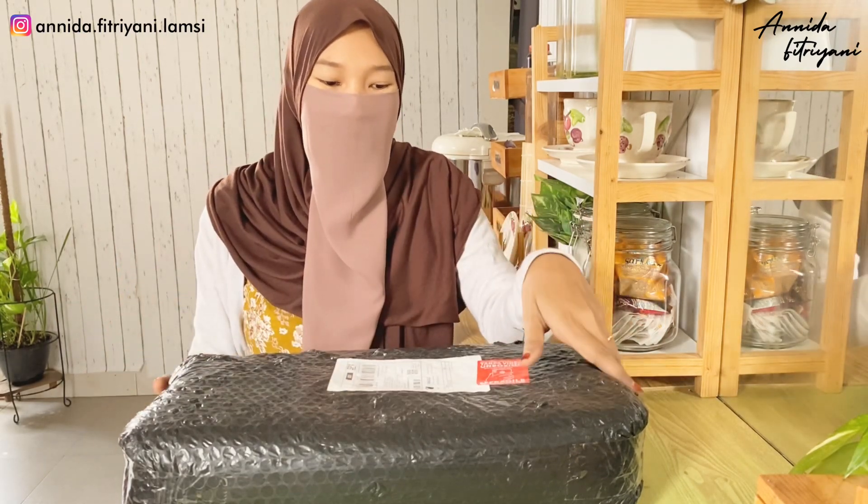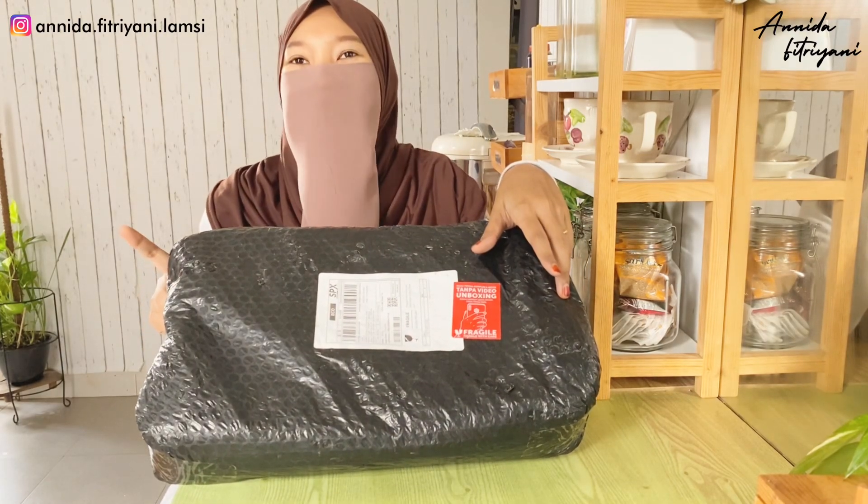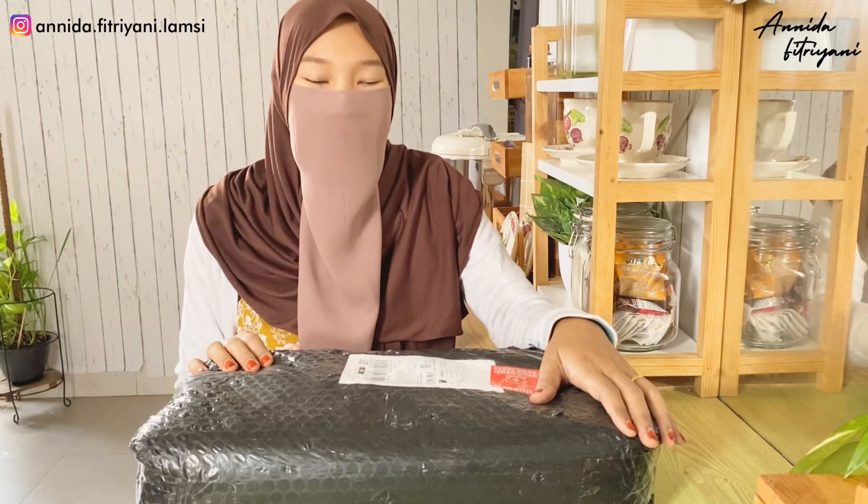Jadi ini aku unboxing. Aku kemarin beli mangkok yang biasanya. Mangkok ini tuh sempet viral banget ya, untuk hampers kayak ngasih ke temen atau keluarga. Jadi kayak mangkok set gitu - kecil, tapi langsung ada sumpitnya. Ini langsung aja kita buka.